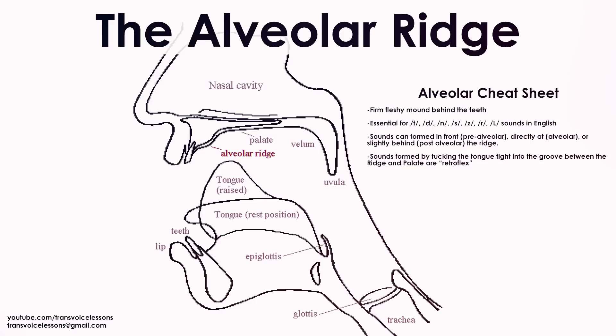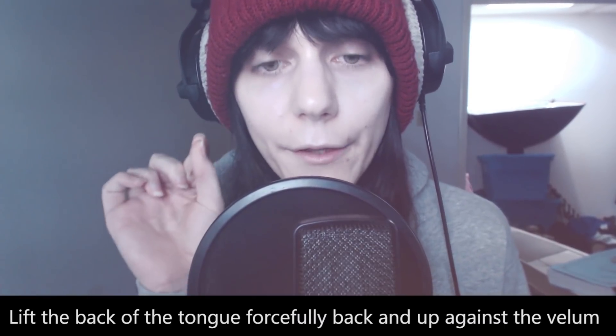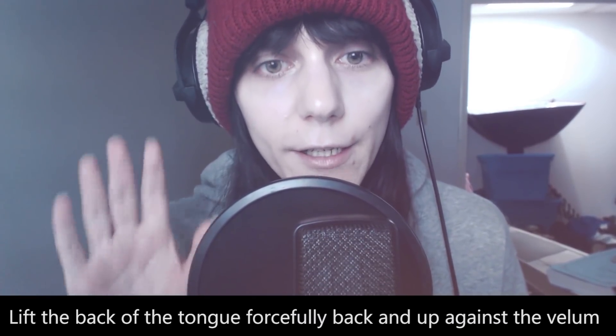First off, what you're going to do is take the tip of your tongue and place it behind your alveolar ridge, which is commonly called a retroflex position. At that point you can simply clear your throat at a higher pitch and you'll sound feminine, but you can do even more. Try and lift the tongue as high as you can up in the mouth while in the retroflex position, and then clear.